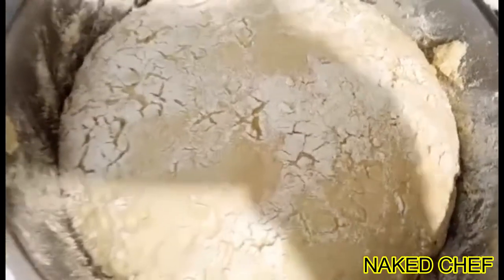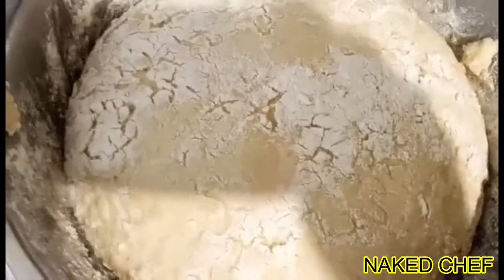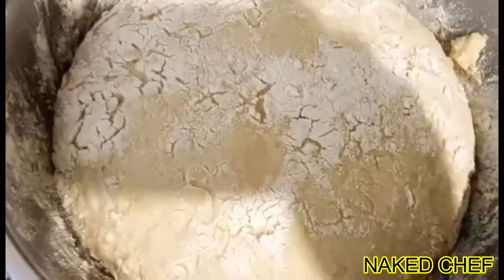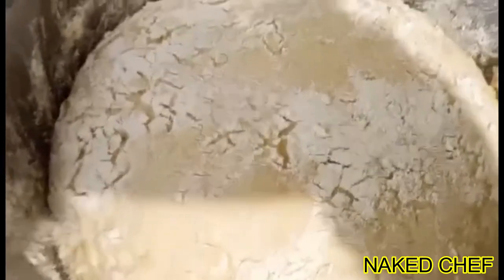So the potato bread is already up, it's almost double sized. So now I will knead it and then I will probably split it into maybe two pieces and let it rise again.